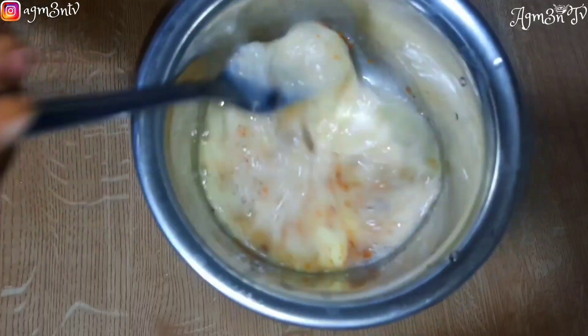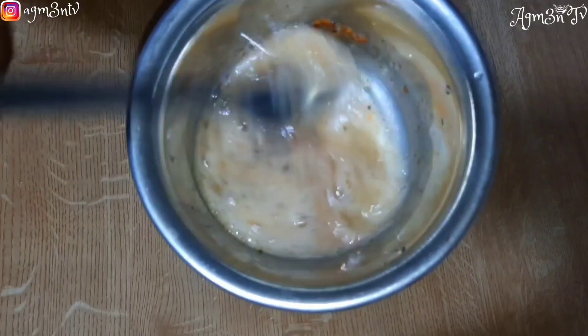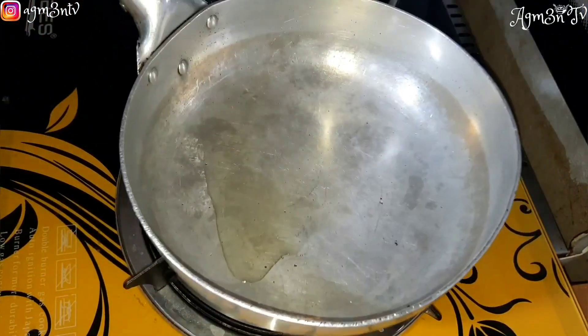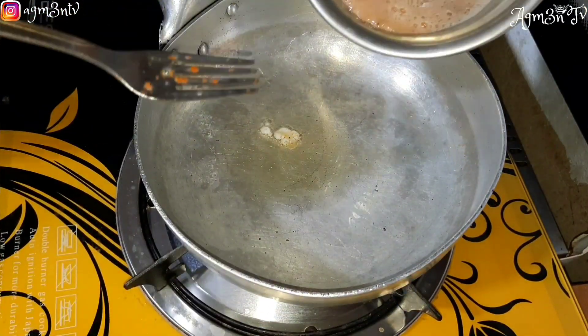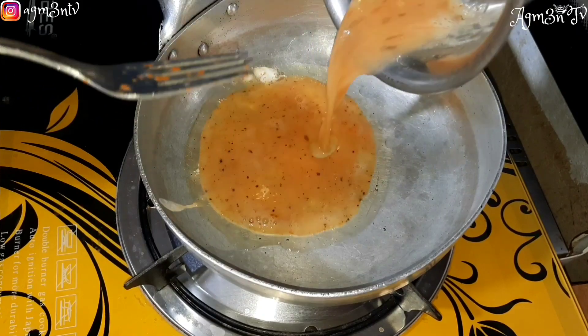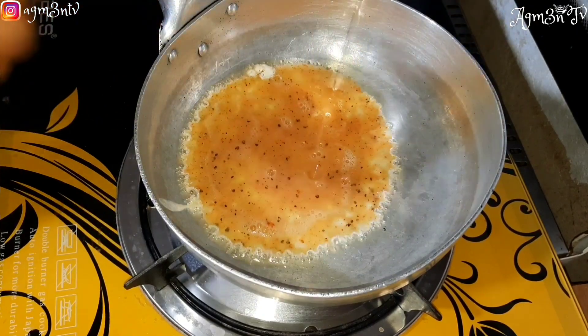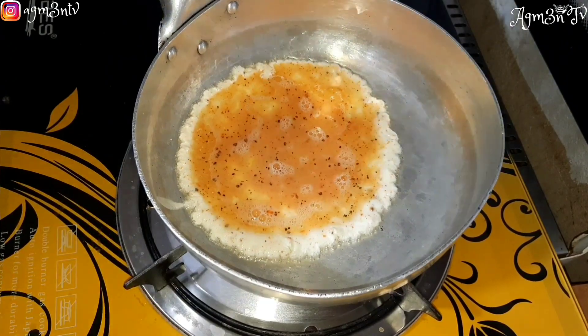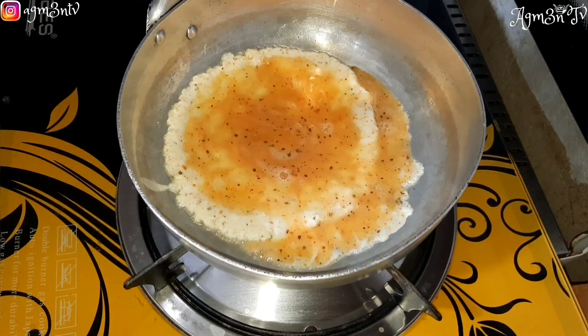After adding the seasoning, we'll give it a quick mix so that all this goodness can be incorporated well into the egg. We'll then proceed to put our frying pan on fire. I already have my oil inside, and after it is hot, I pour my egg into the oil and allow it to fry beautifully.